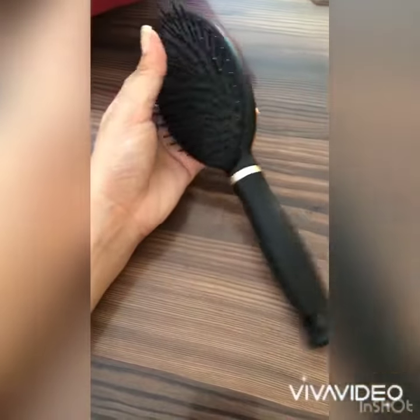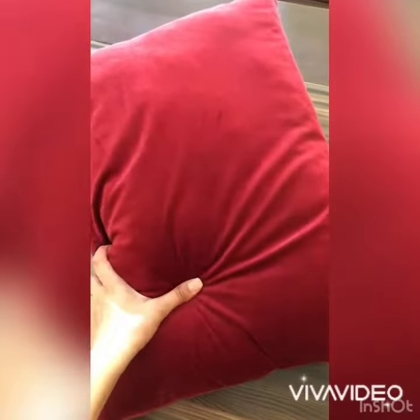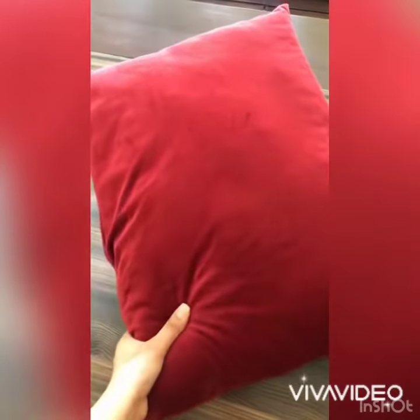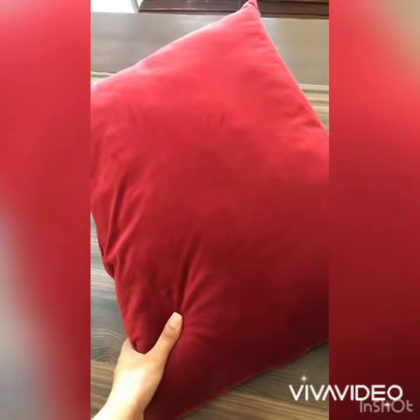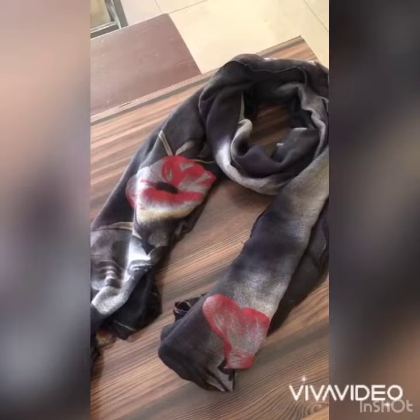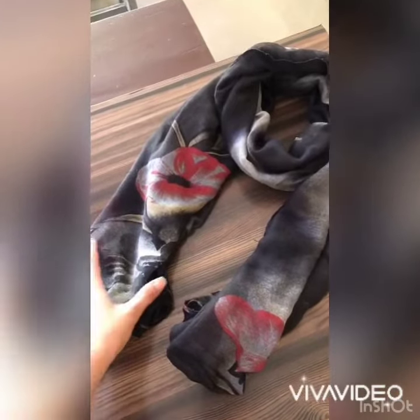A hairbrush is also a hard thing; it is made up of plastic. This pillow or cushion is also soft — it is made up of cotton and cloth. And this scarf is also made up of cotton and is also very soft.